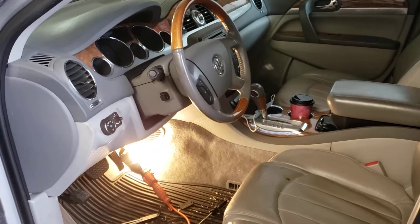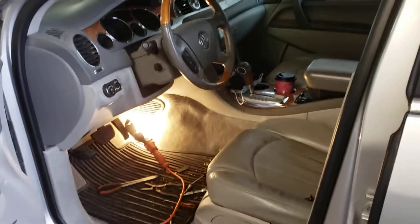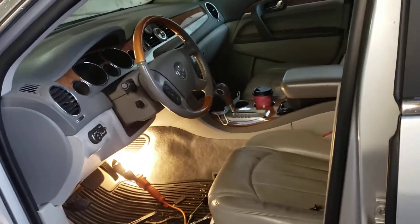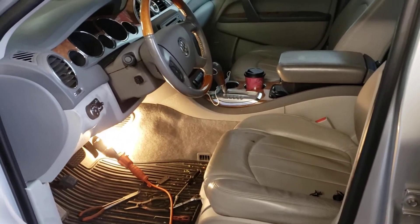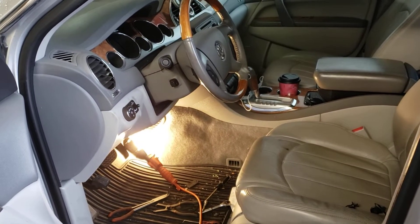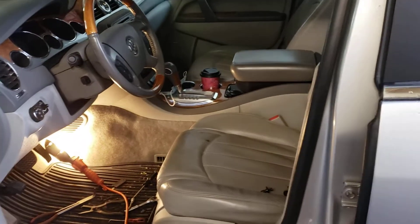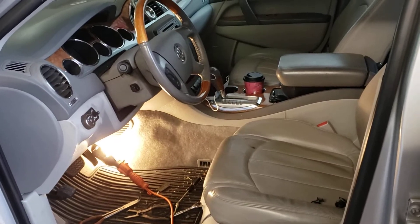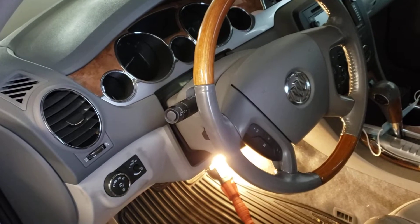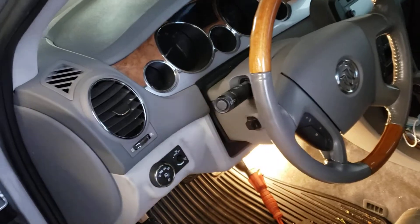Hey YouTube, this is Abdel Carfix. Today we have a problem with this 2007 Buick Enclave. This applies to all of the Chevy Traverse and the Acadia for several years, from 2007 to 2011 to 2012. Basically, the driver's side is not getting any air — it's blowing warm air — while the passenger side is blowing cold air.